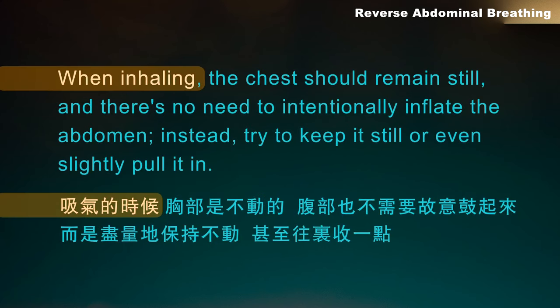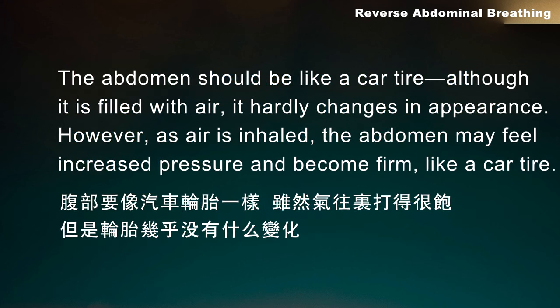When inhaling, the chest should remain still, and there's no need to intentionally inflate the abdomen. Instead, try to keep it still, or even slightly pull it in. The abdomen should be like a car tyre — although it is filled with air, it hardly changes in appearance.